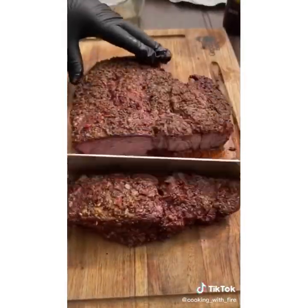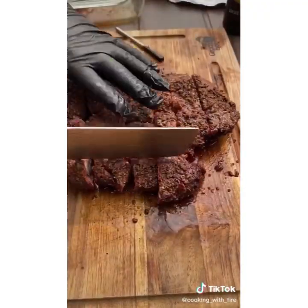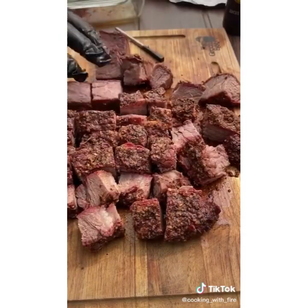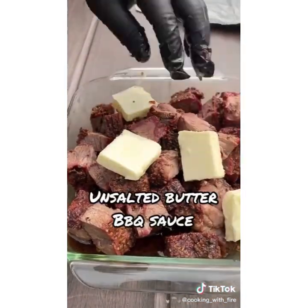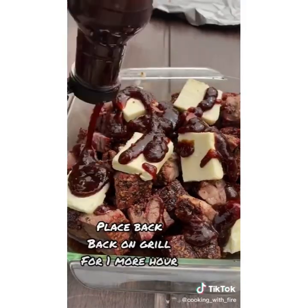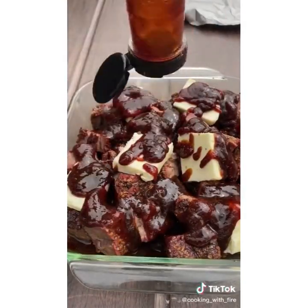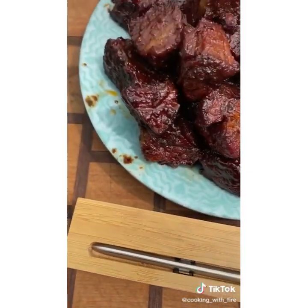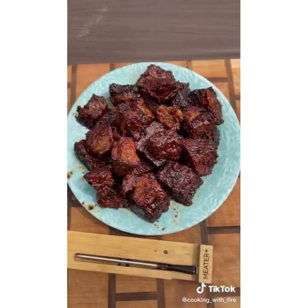Slice it into cubes, put it in a tray, add about four tablespoons of unsalted butter, and then add your favorite barbecue sauce. Wrap it, put it back, and take it out once you see that it's tender. Looking really nice and sweet.